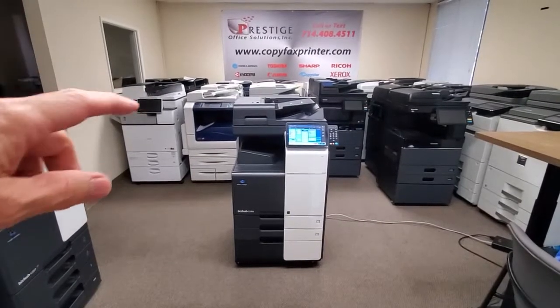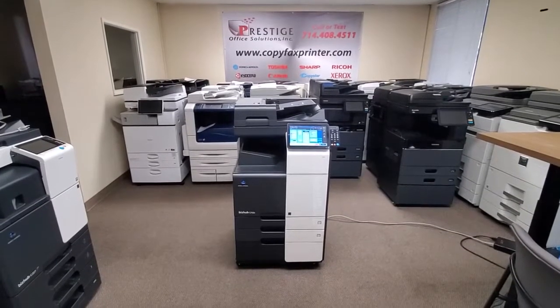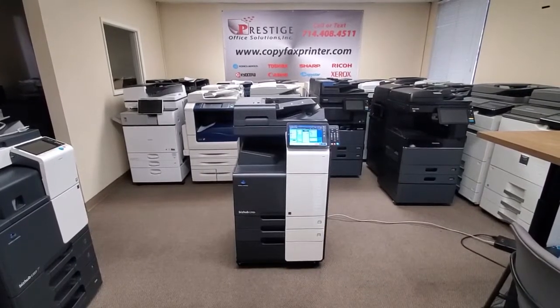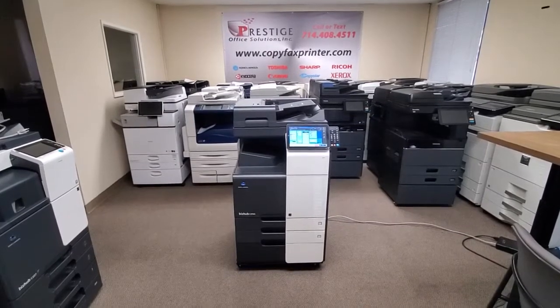It comes with a beautiful dual scan document feeder that will scan up to 100 pages per minute single sided. And if you're scanning double sided documents, you're now scanning at 200 pages per minute, because it will scan both sides of the document in just one single pass.